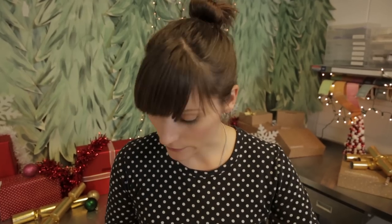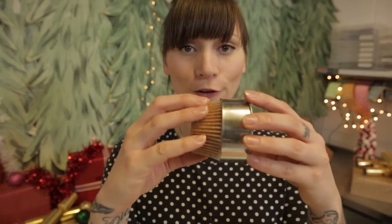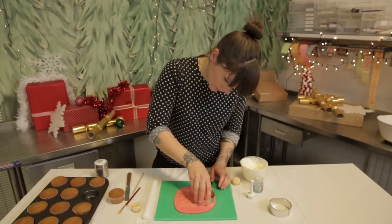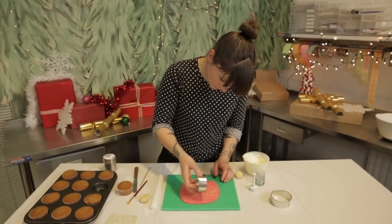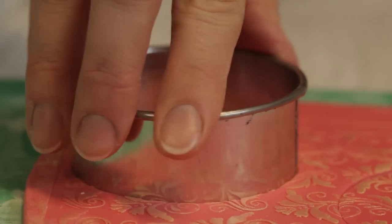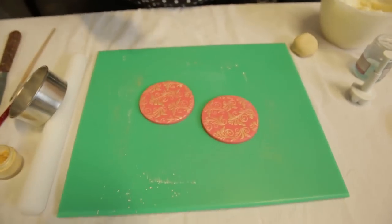So using a pastry cutter that kind of fits just over your cupcake like that, chomp out two — you can probably get two if you go corner to corner — and then give it a little twist, and then do the other side. And then just get rid of that — you can roll that up and use it again.